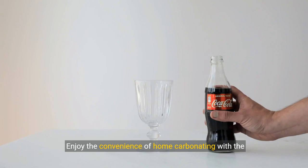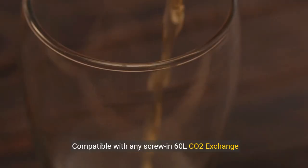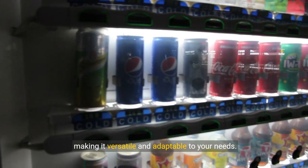Enjoy the convenience of home carbonating with the Philips Soda Maker machine, designed for easy use and quick results. Compatible with any screw-in 60L or CO2 exchange carbonator — CO2 exchange carbonator not included — making it versatile and adaptable to your needs.